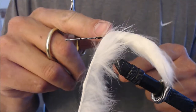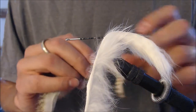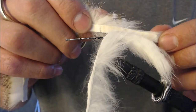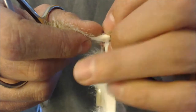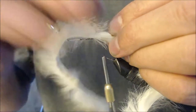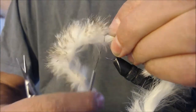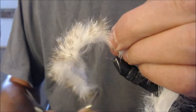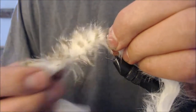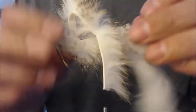I run my thread back here to right about where I have the gray rabbit fur pierced onto the hook. I'm going to take my other rabbit fur and set it right on top, just like that. And I'm going to tie that off using my thread — first wrap somewhat soft, and my next five or six wraps are a little bit tighter. Got that rabbit fur in there.